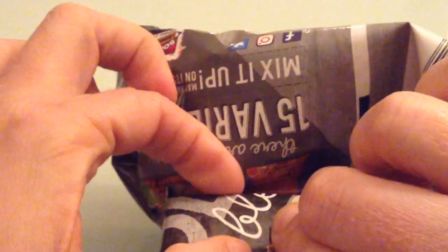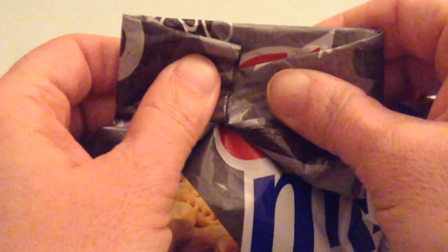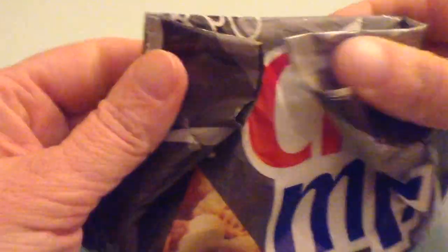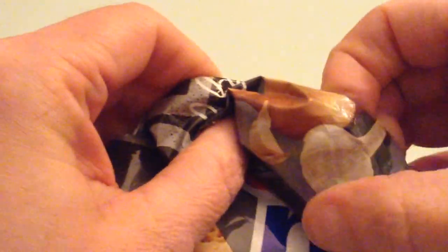So we're bringing this part that we folded over onto this part. And you're going to use your thumbs to make sure that this front part doesn't just open and come unraveled while we're doing that. So I'm just going to work this part over while using my thumbs to push the other part in.